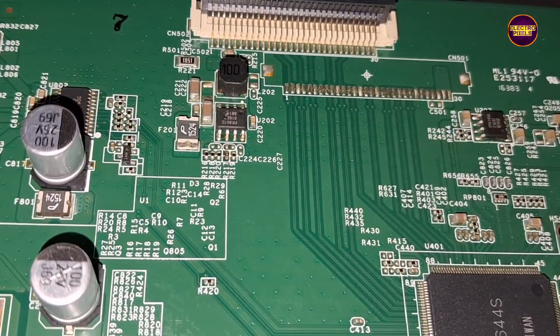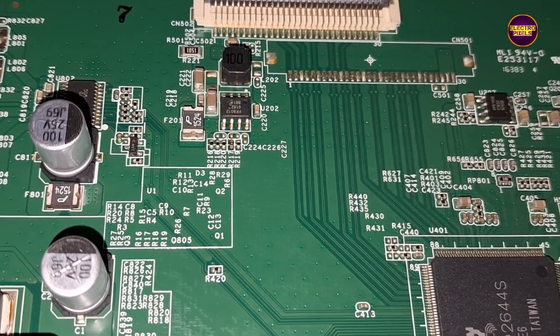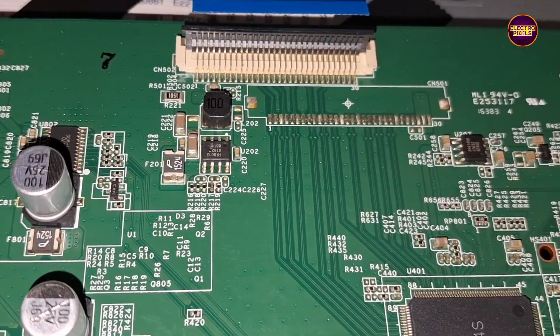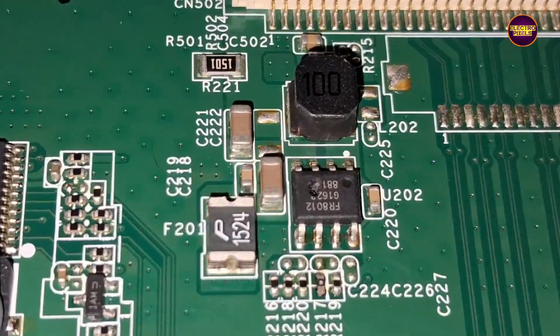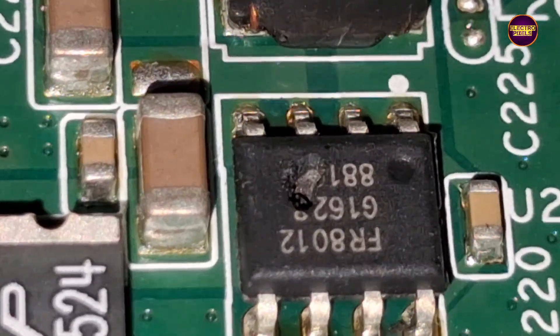Now we open the TV back cover. While checking, I found that the 19V to 12V panel input VCC converter IC is burned — this is the fault. That's why the 12V input VCC is missing in the panel, and this is the reason for the no picture fault.